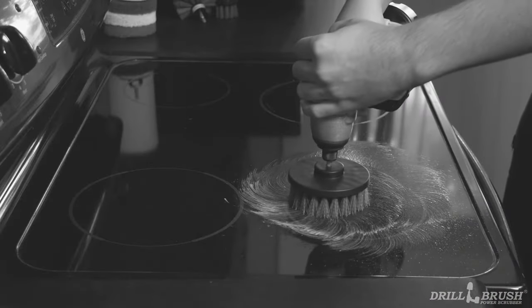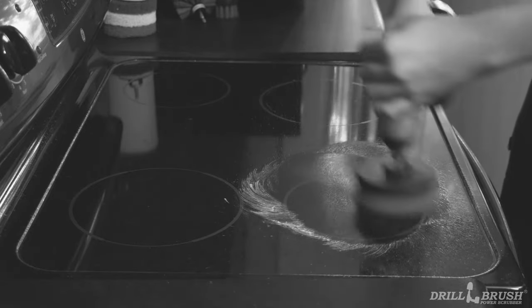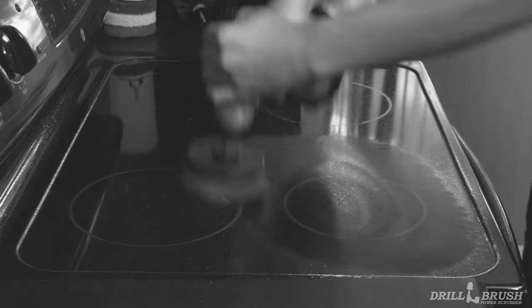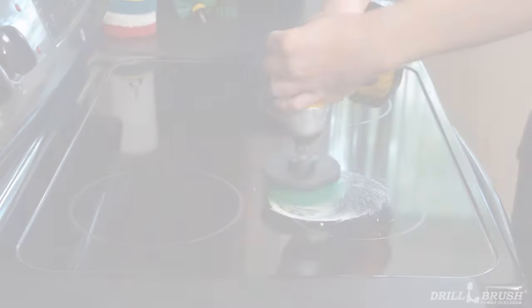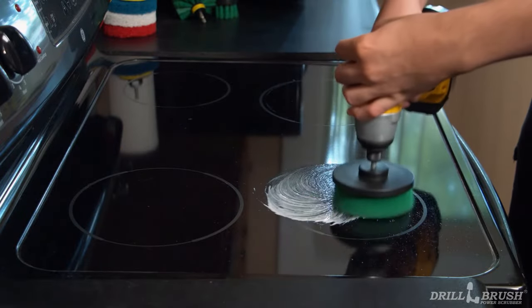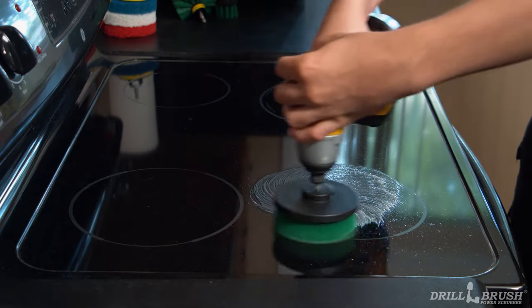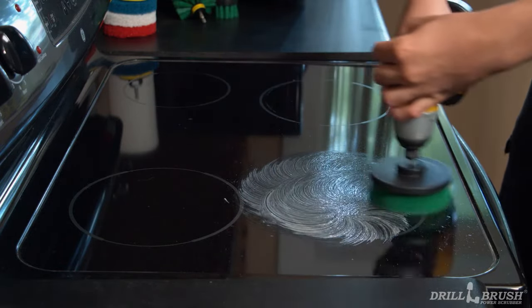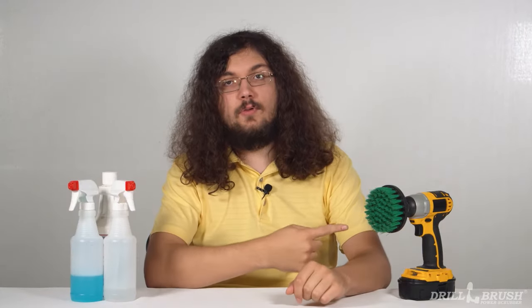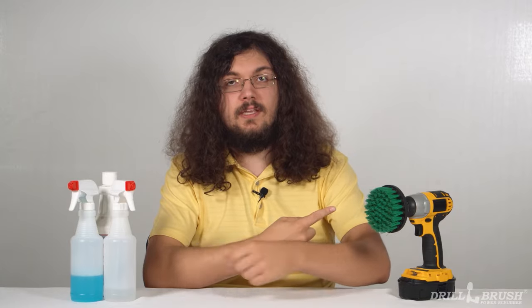Perhaps the best strategy for keeping the mess under control is simply using a lower drill speed. Higher speeds may look rad, but they often just fling dirt around without being more effective than the calmer settings on your drill. A slower speed is also helpful for individuals who don't have as much experience with a drill, as a novice user will have better control over the machine. You don't want to make a mess when you're cleaning a mess.